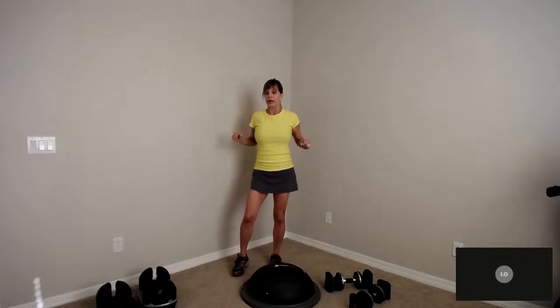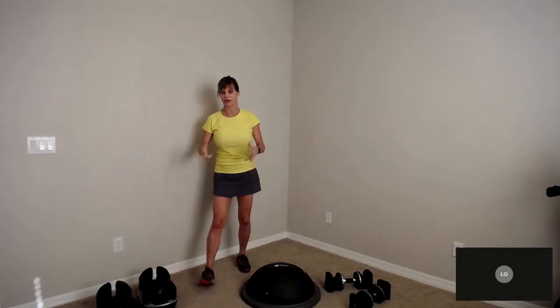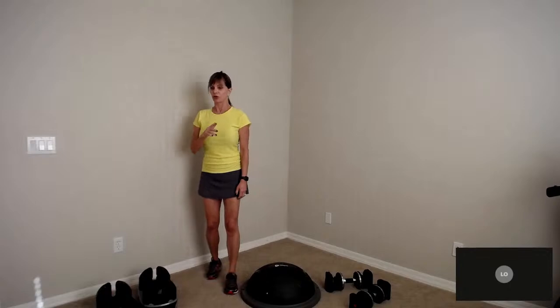Roll the shoulders out with a little backstroke. We've already done seven exercises: front raises, upright rows, rear deltoids, triceps, biceps, and shoulder presses. Now I'm going to get you down on the floor.